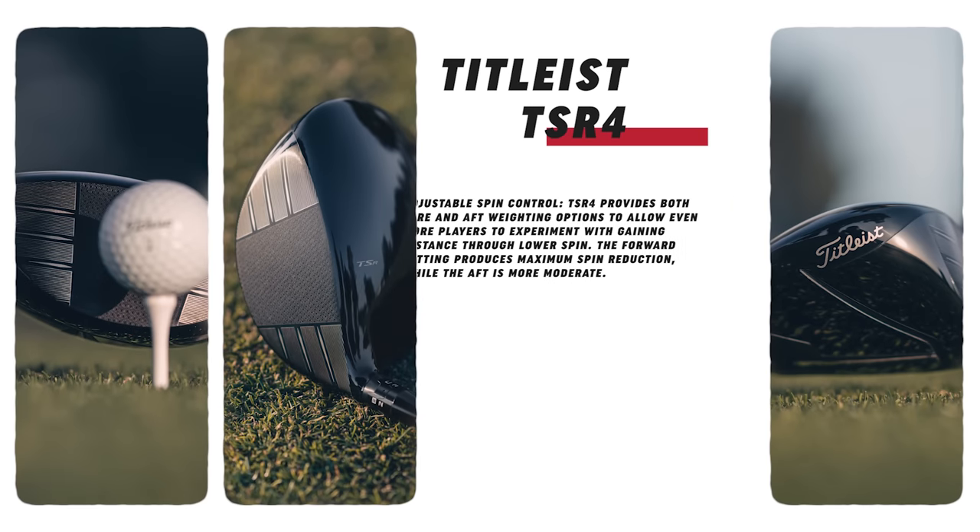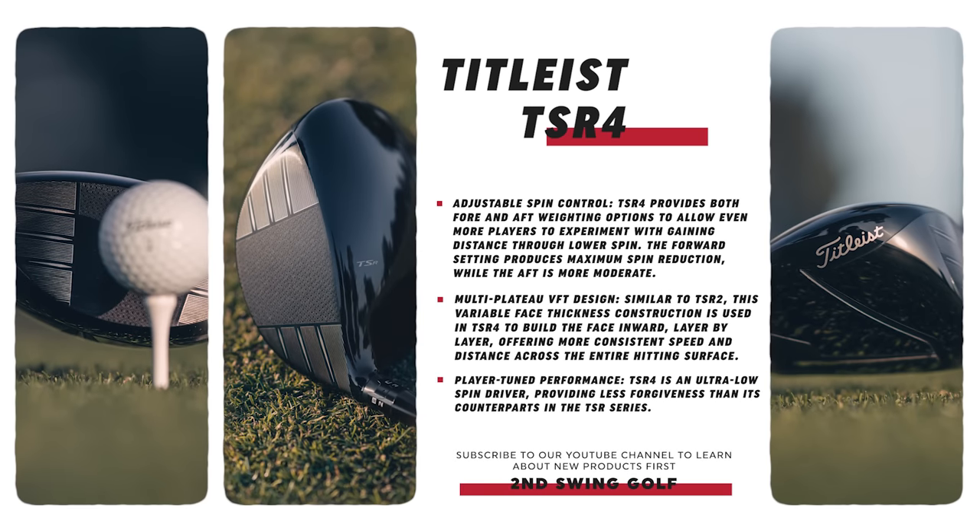As we move into the TSR4, that's going to be the absolute rocket for those players that generate a ton of spin. That TSR4 is a smaller head at 430cc. The previous two, the TSR2 and TSR3, are 460. The TSR4 is 430, so even more compact yet to drop that spin more. Once you get rid of CCs, we're losing forgiveness. So keep that in mind. It will be a low spin bomber. A scramble driver would be great in a bag, but something to play day in, day out is going to take a talented ball striker.